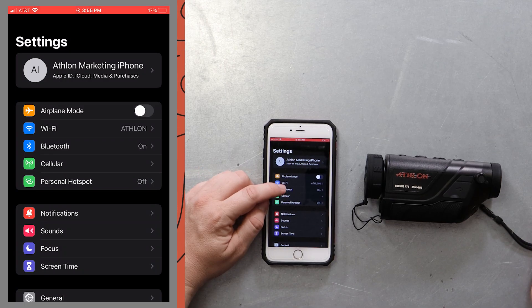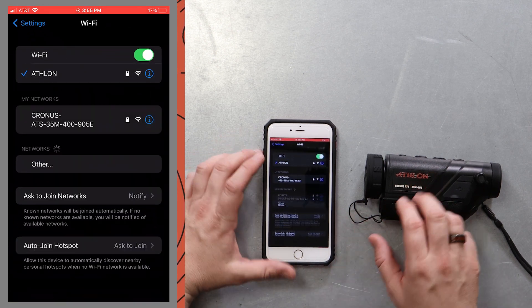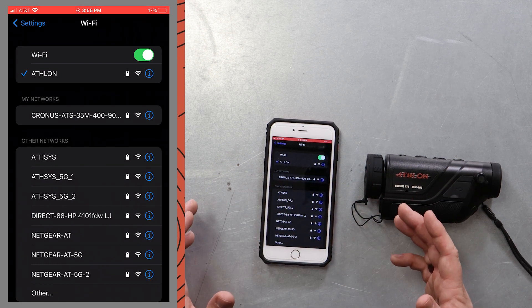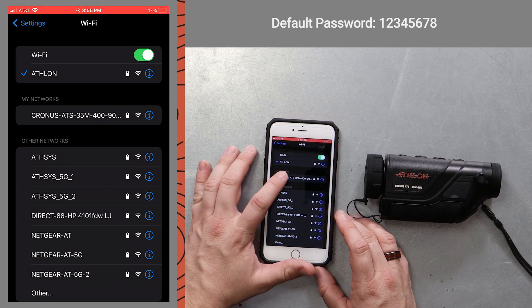We're gonna go to the Wi-Fi settings on our cell phone and we're gonna connect to this device. If you haven't connected to this device before, or any other Athlon Thermal, you're gonna use the password 12345678. That is your default password.